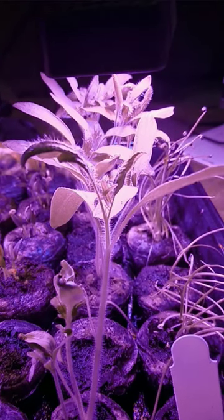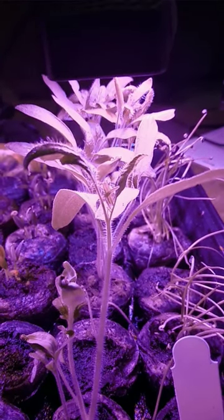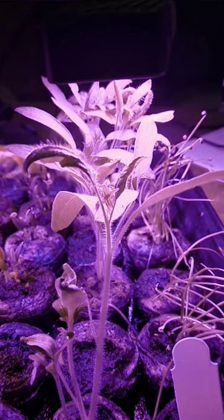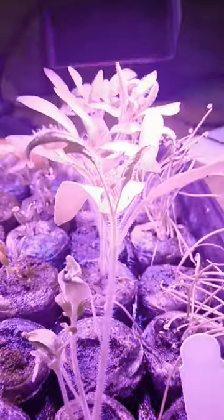Welcome back everyone, welcome back to the Walski Group. I'm Maya. Just doing a quick short here, but as you can see our bigger tomato plants are ready to be moved into their other container.